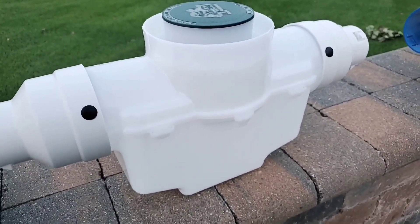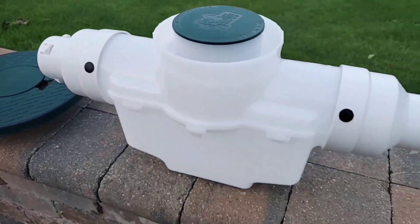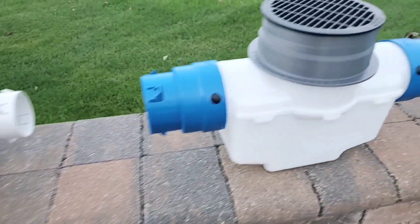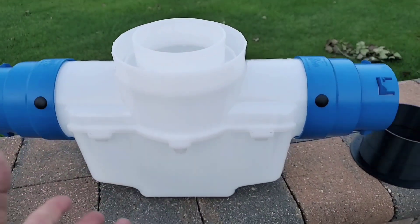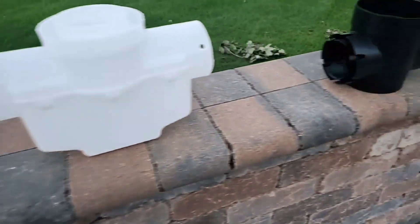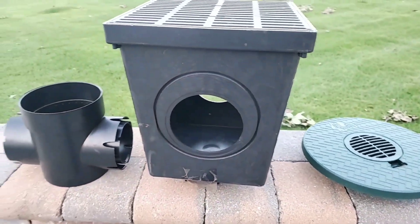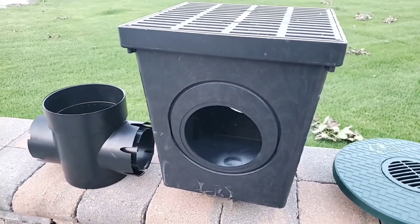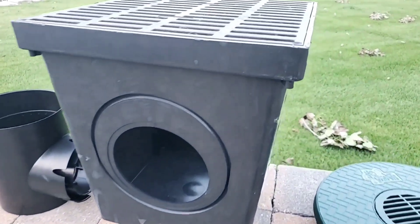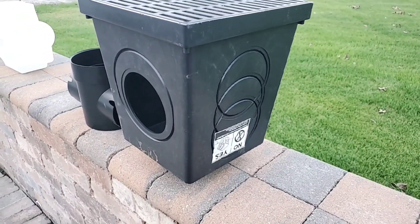It's 100% virgin HDPE — we prove it by using the natural color, not even putting dye in it, so you can clearly see there are no recycled materials. I'm listening to what all the guys need and want and we're answering the drainage contractor. This is something I wish I always had. The old designs are not the answer — you're never going to leach all that water in clay. It's always going to be full of water, and in the north it just freezes up solid. It's a lot of work to put that big basin in.